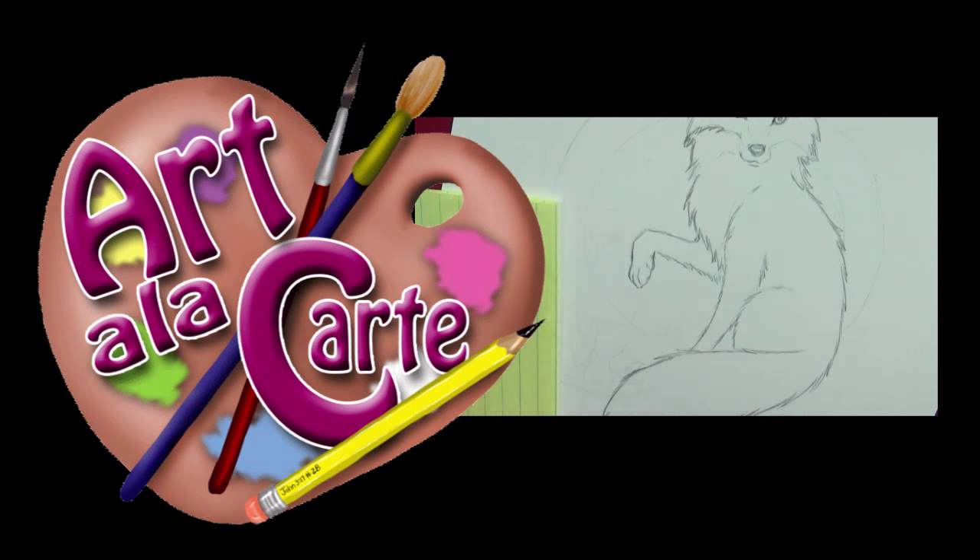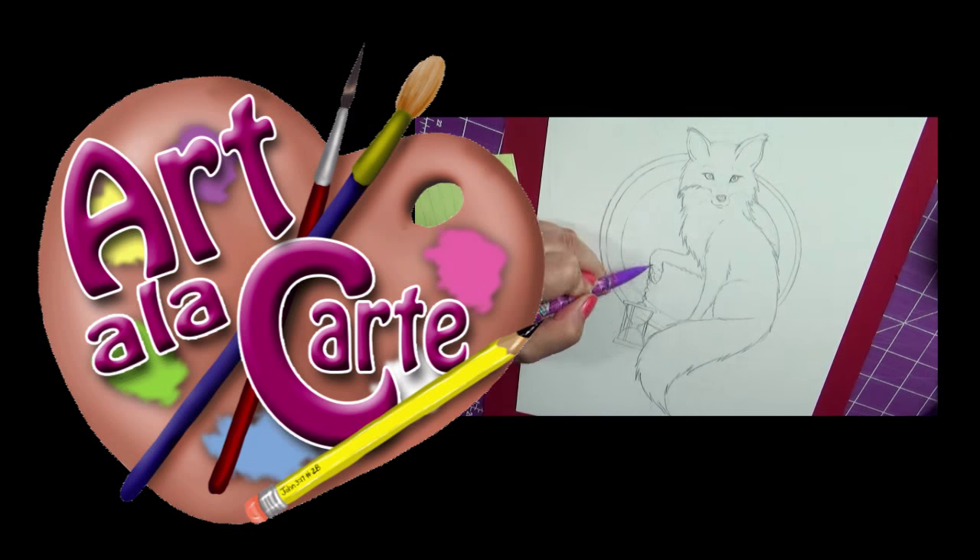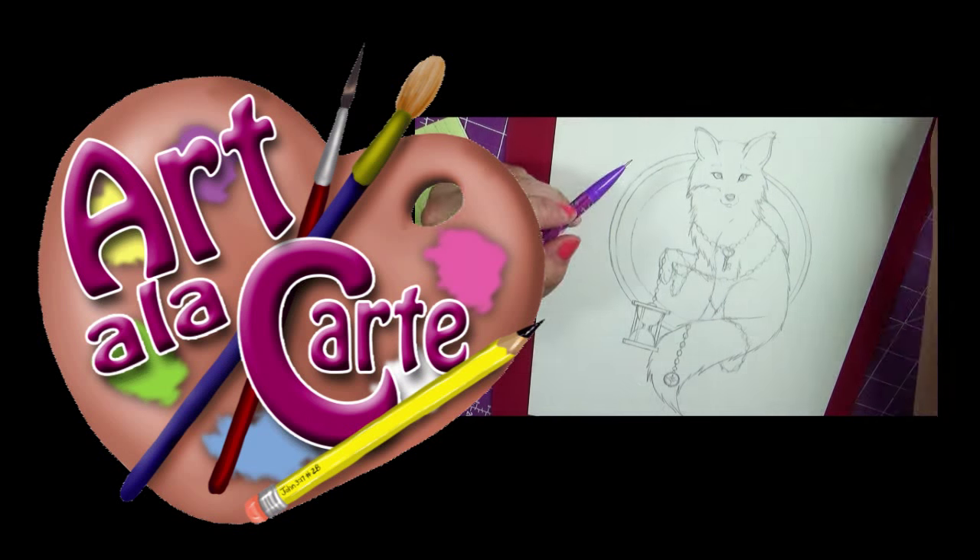Hi guys and welcome back to Art à la Carte. In this video I'm going to be sharing some new brushes that I got to try out. I've used them in two of my latest paintings — the Clockwork Fox and the Eden picture — and in those videos you guys asked me to tell you a little bit more about the brushes. I'm super excited to do that, so let me show you with pencil and paper.